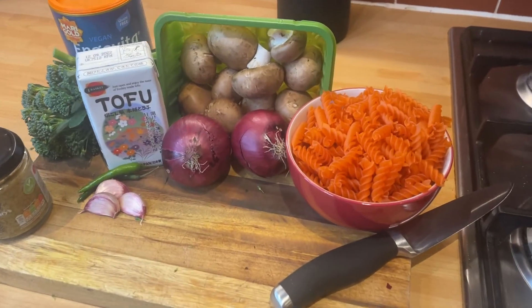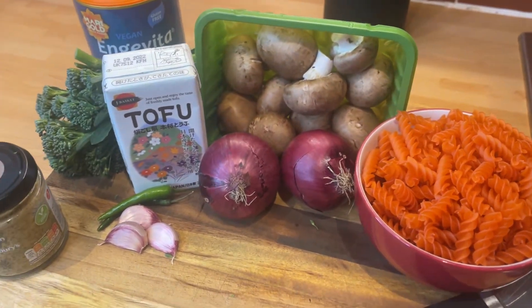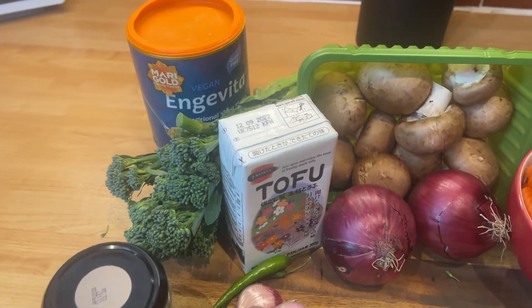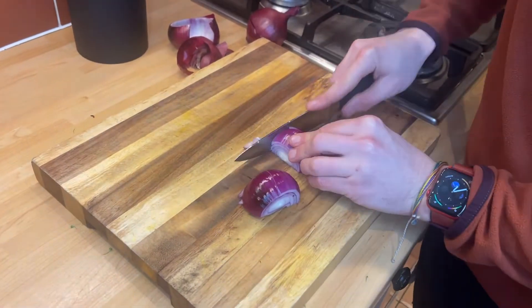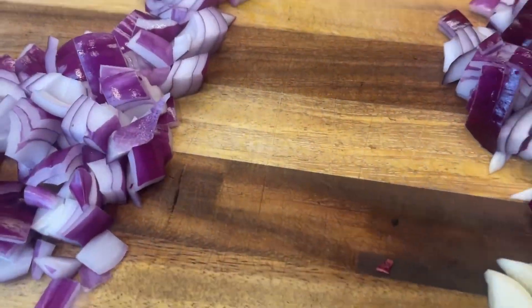All you're gonna need for ingredients is some pasta. We use red lentil pasta for a little added protein, a couple of red onions, your mushrooms, the silken tofu for the creamy sauce, garlic, chili, Dijon mustard, broccoli, and nutritional yeast. Now let's start by prepping up some veg. So dice your onion, chili, and garlic. Separate one onion for later.